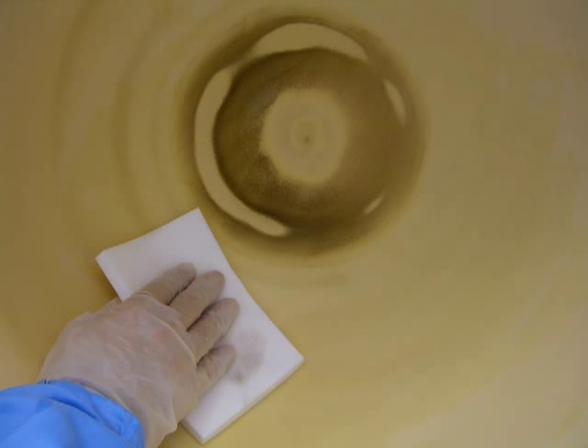Dampen the Ultrasol sponge in the container of DI water and proceed to wipe down the HDP dome, removing any loose contaminants.